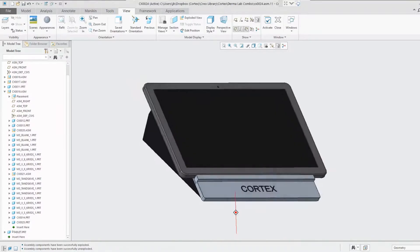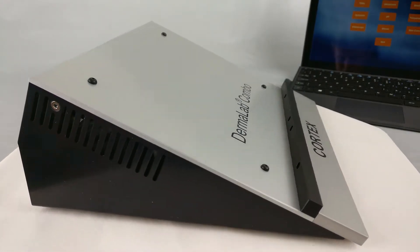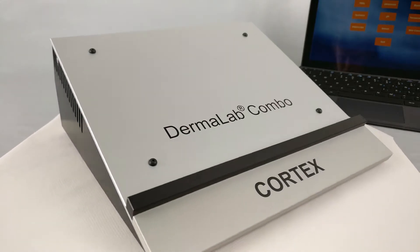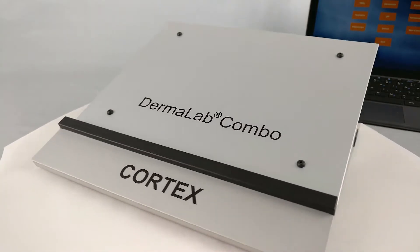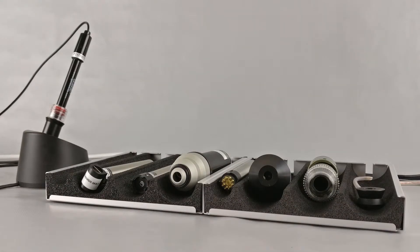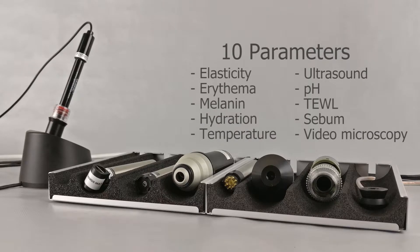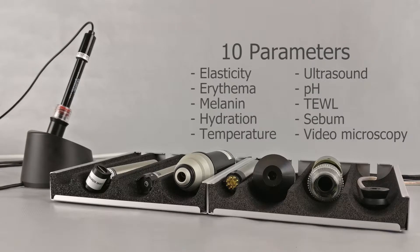The development and production of the Dermalab Combo is done in Denmark. Throughout our productions, each single element of the Combo is tested to ensure the absolute highest standards in the industry. The Dermalab Combo features 10 different parameters, which you can pick and choose from to fulfill your demands.